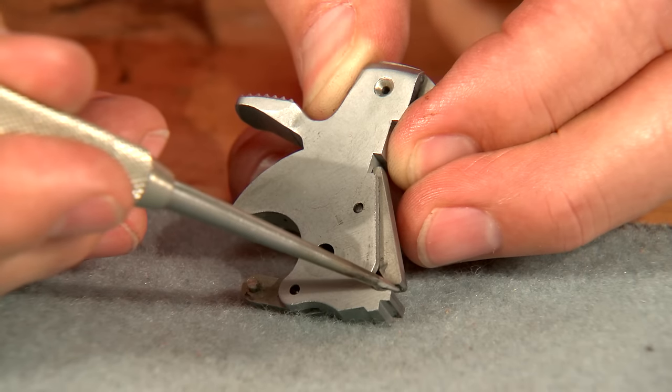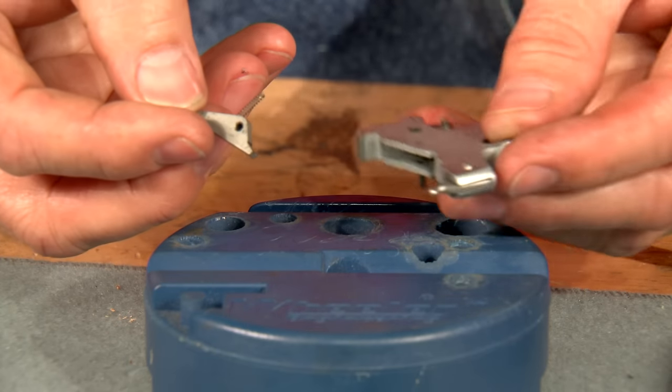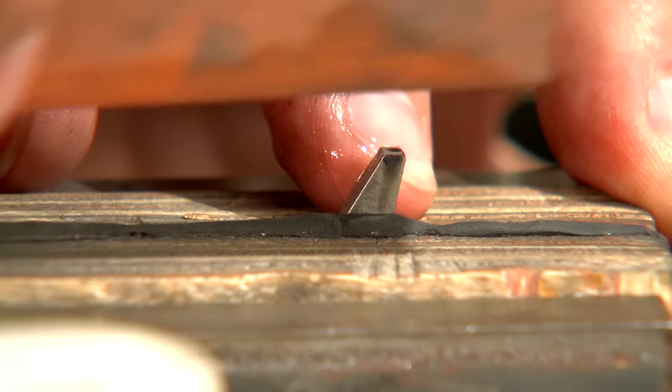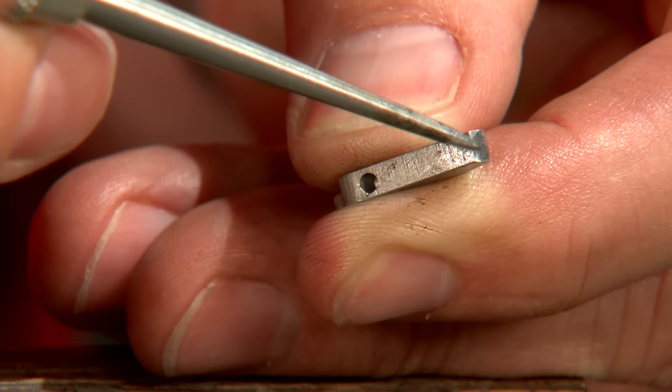Lastly, we need to address the double action sear. To prevent damage, use a bench block for support when removing it from the hammer. We just want to smooth up the bottom of the sear. Lightly stoning it with the fine India stone is all it takes. It should be smooth and free of scratches.